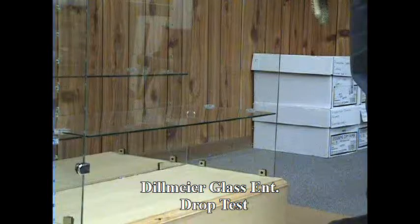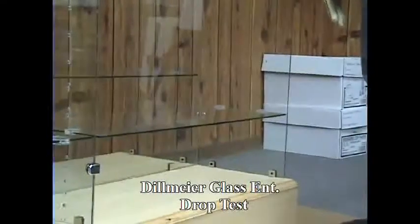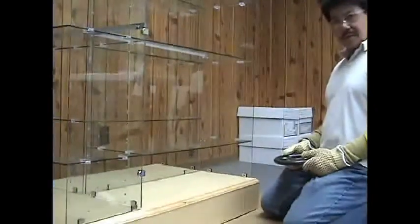Today is March the 3rd at 1:14. We will begin the drop test. The height of the weight will be approximately one inch above the glass shelves.